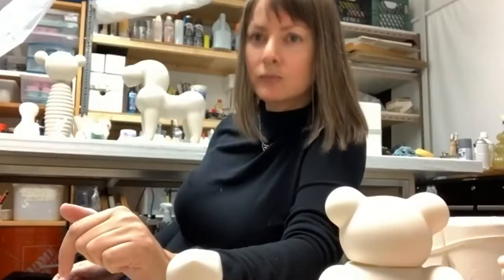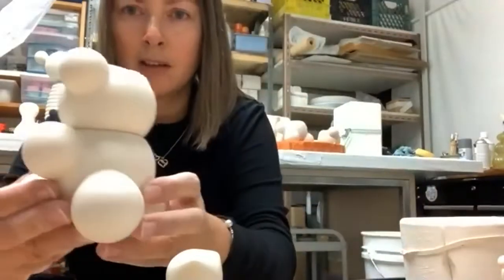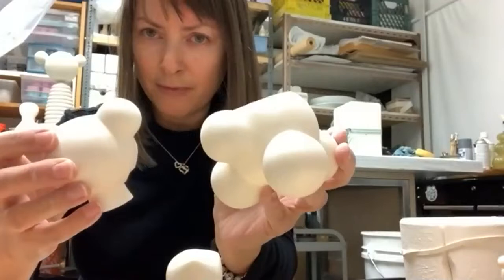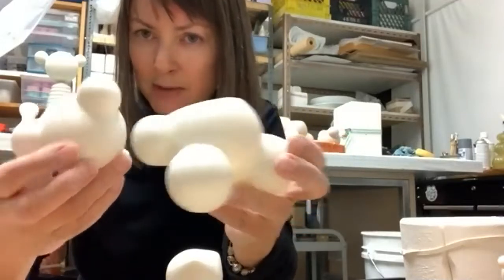Someone asks about the pony: did I sculpt the piece as a whole and then cut it where I wanted to make the separate parts? Yes — I cast the three different pieces and then assemble them. Similarly for the molecular bear sculpture — it's a little teddy bear that at the same time looks like a molecular shape. To produce that, I cut the head off from the model and made one mold for the head and one for the body, because I couldn't figure out how to do it nicely otherwise.